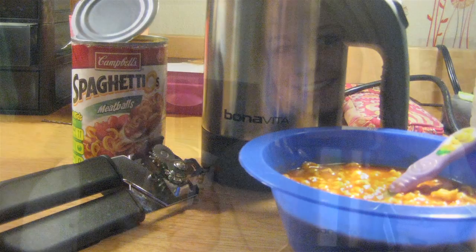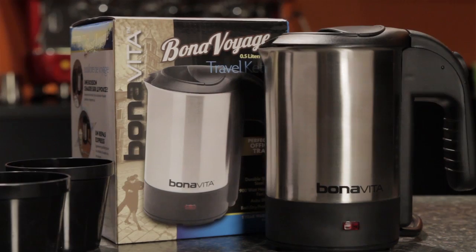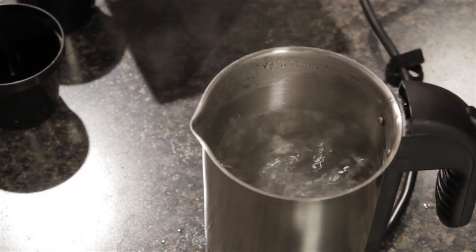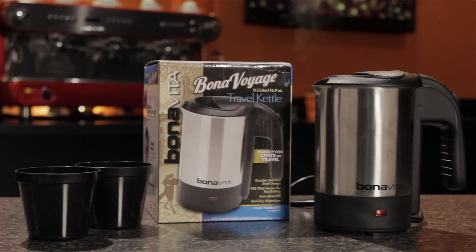A lot of schools won't let you do a microwave or a hot plate in your dorm room, but you usually can have something like this. Things I like here — it's got boil-dry protection, auto shut-off. It's got a really compact design, and it can do all the light heating tasks you'd usually accomplish with a microwave, but in a much smaller and more affordable package.